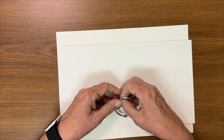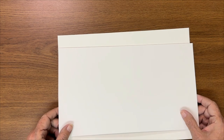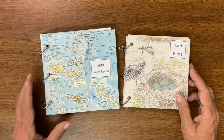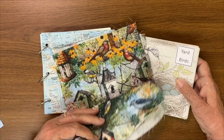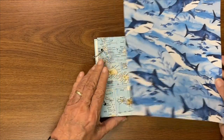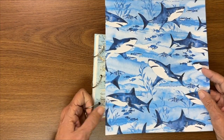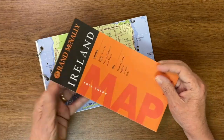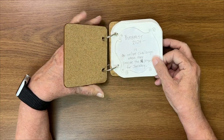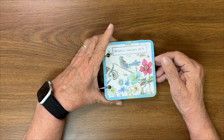All the links for these products are listed below — everything you need to put this together. To quickly review Part 1: I talked about using fabric for a cover, using scrapbook paper or any other kind of paper, using maps, and also using coasters as covers for these art books. Now we're going to go on and talk about a whole bunch of other ways to do these covers.